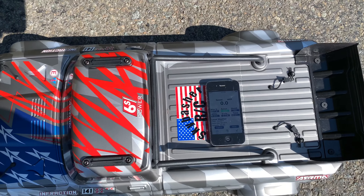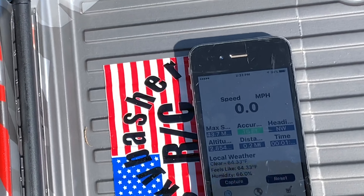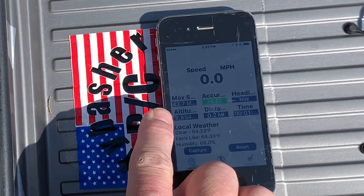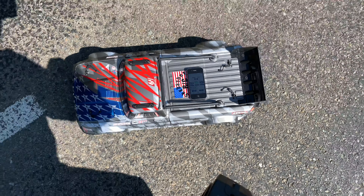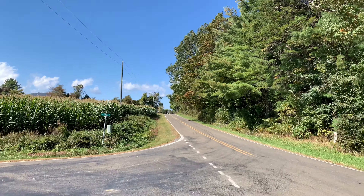Alright, that was 43.7 — hope you guys can see that, 43.7. We'll do it on 75. Alright, here we go on 75 percent.